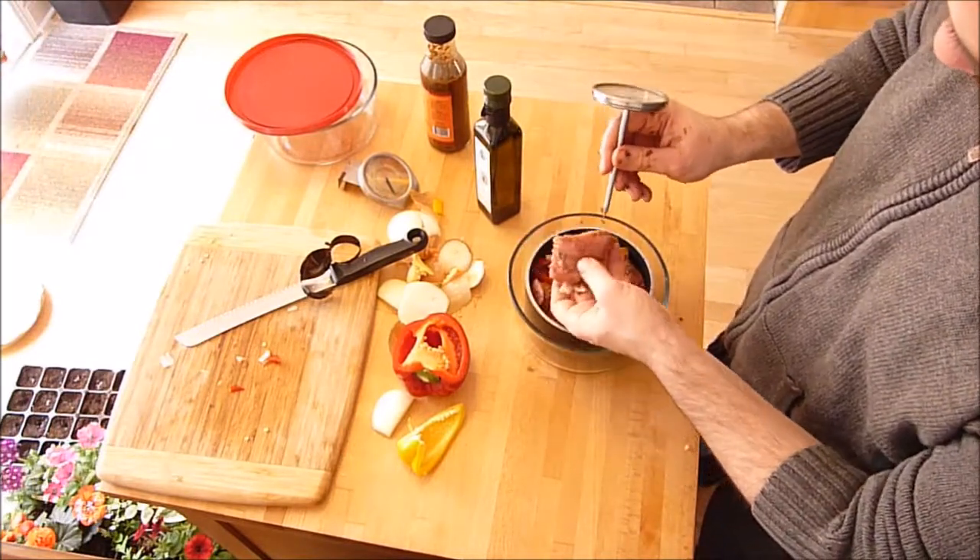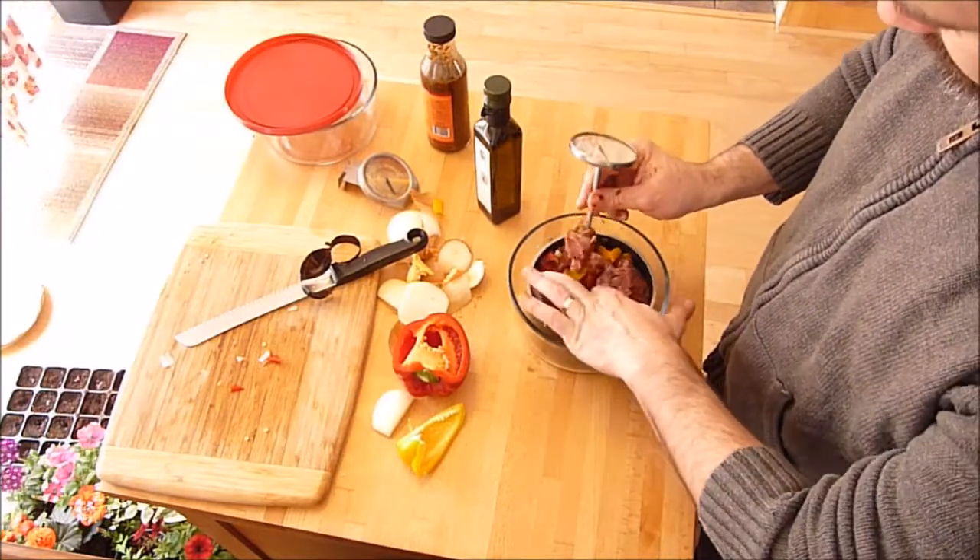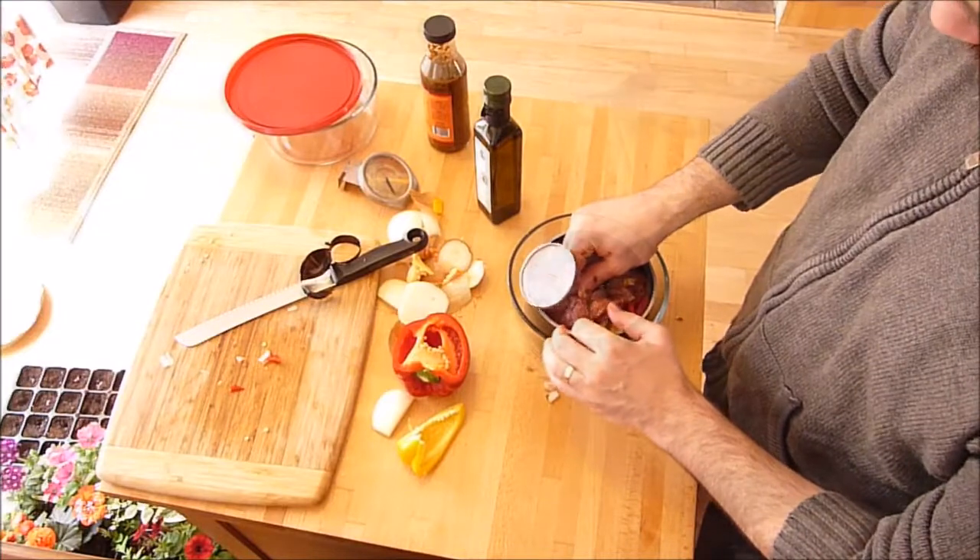I'm going to stick my meat thermometer in now while I'm at the picnic. I'll pick a nice big thick piece of meat and stick it in there.